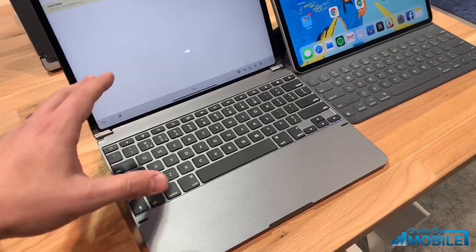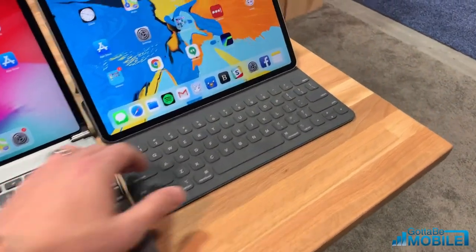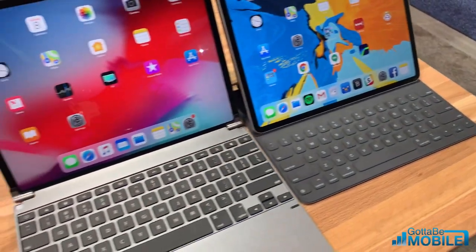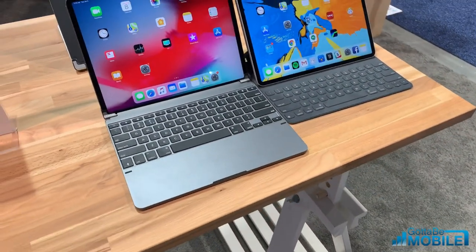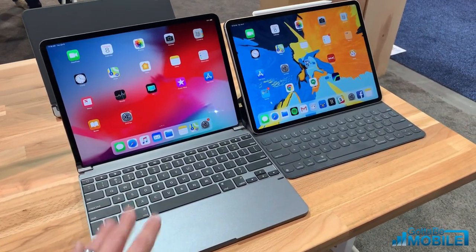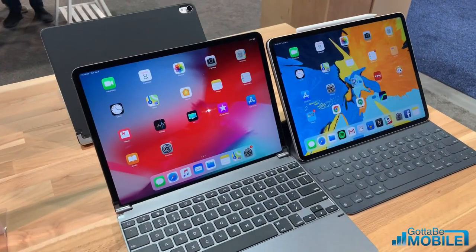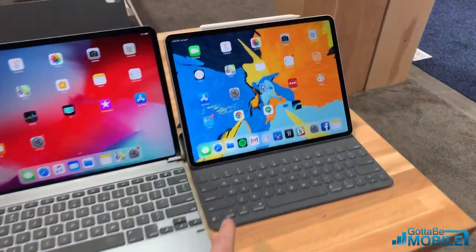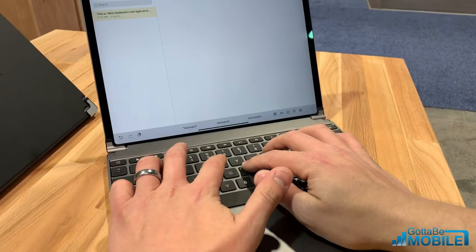Over here on the Bridge we have a backlit keyboard, and there's no backlighting on the Apple Smart Keyboard. We still have full access to gestures on both, but it's a really nice experience on the Bridge, and it comes in cheaper. So if you're looking for something that's going to give you more productivity at a better price point, the new Bridge iPad Pro keyboard definitely beats out Apple's Smart Keyboard.